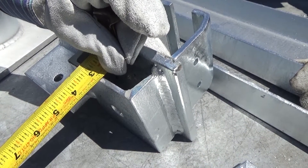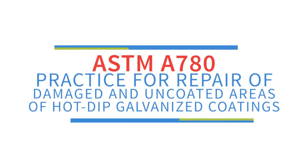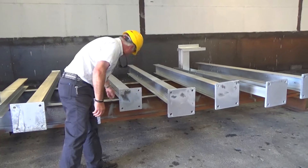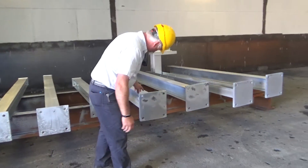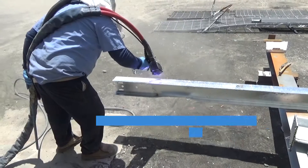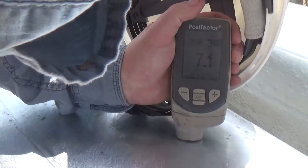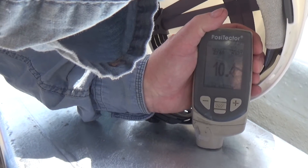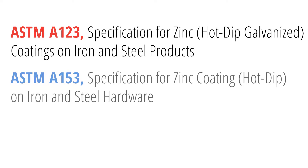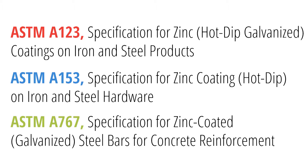The procedure for repairing hot dip galvanized coatings is found in ASTM A780, Practice for Repair of Damaged and Uncoated Areas of Hot Dipped Galvanized Coatings. ASTM A780 details three acceptable touch-up materials: zinc-based solders, zinc-rich paint, and zinc spray metalizing. The required coating thicknesses for the repair area are found in ASTM A123, A153, and A767.